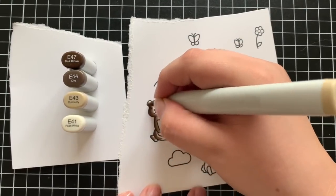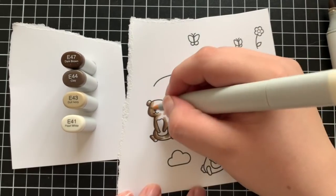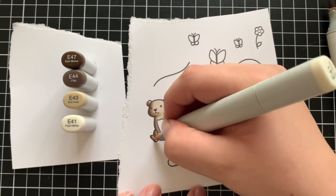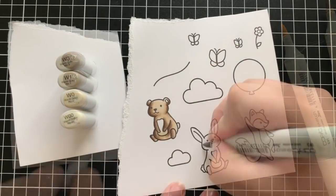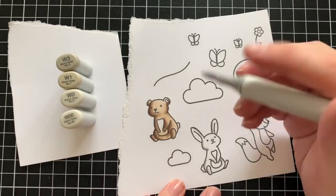For the bear, I'm going to be using E47, E44, E43, and E41 for his main body. For his little tummy and tail I'm going in with a little bit of E41 and then just blending that out with a zero marker. I really like the way that looked — it tied in that brown just a little bit more. Here I'm pulling in the colorless blender and blending that out.